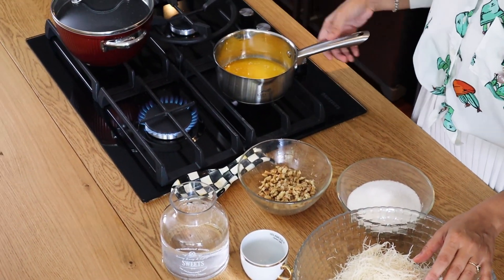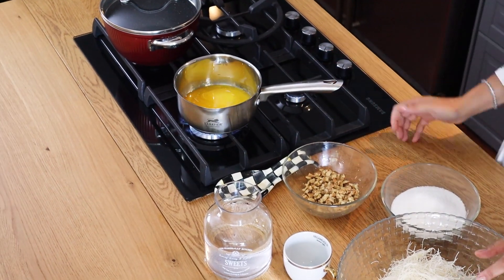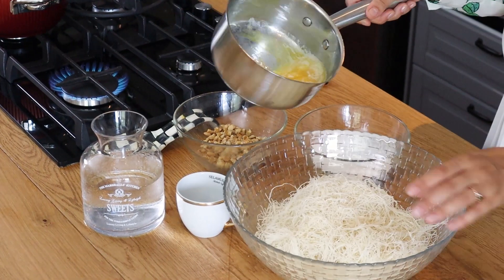Tereyağı. Tereyağım var. Tereyağımı güzelce eritiyorum. Tereyağımı erittim.